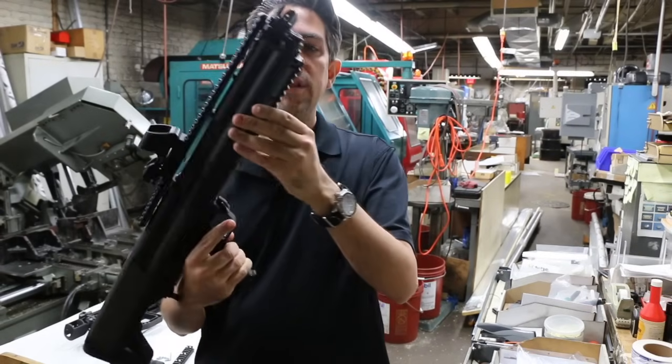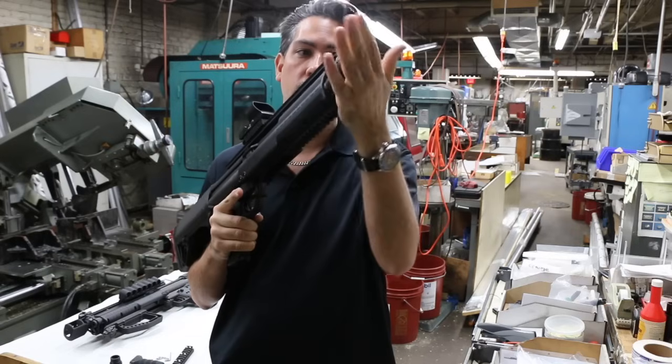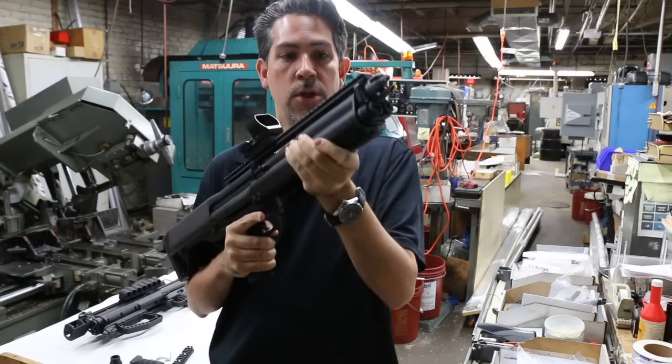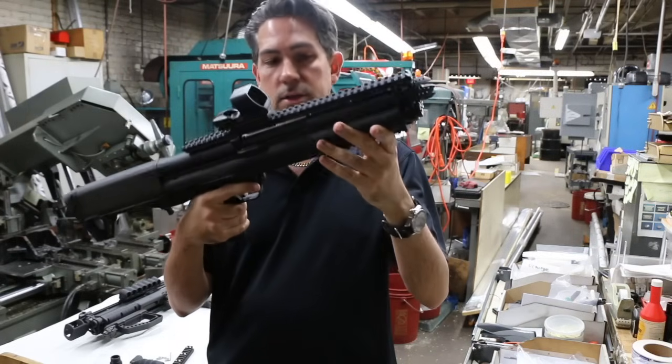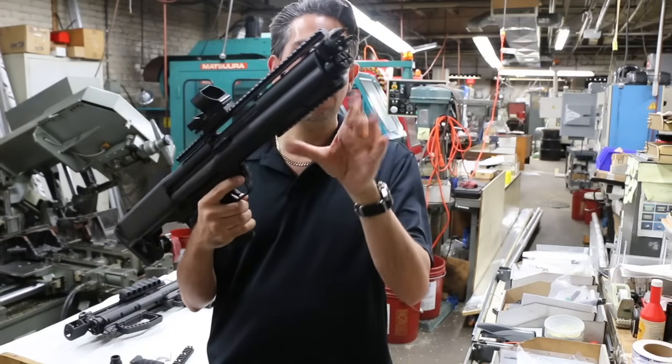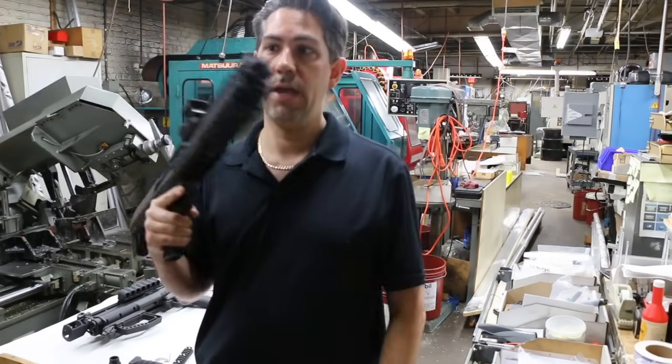Now, this is the shotgun without anything — just the plastic stock rail. Personally, I don't like it. It's too close to the muzzle, your hand can slip, you're sweating — no way. You're going to either add the rail with the vertical grip if you like it, or you're going to do the Stryker charging handle.